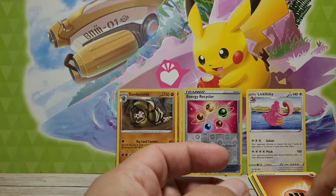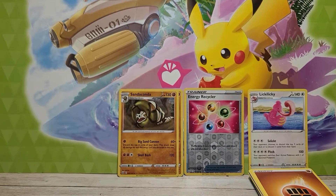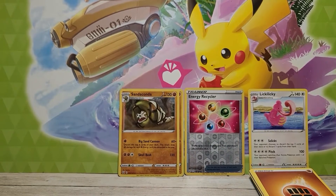And a Lickylicky — yep, a Lickylicky non-hollow! Let's go ahead and move these here and put the non-hollows right here.